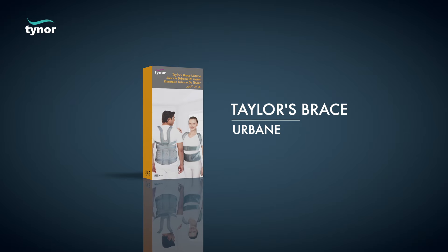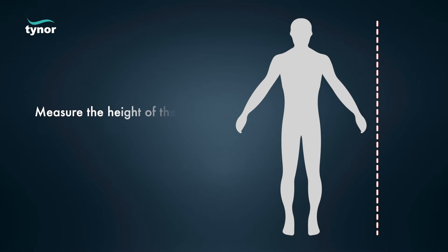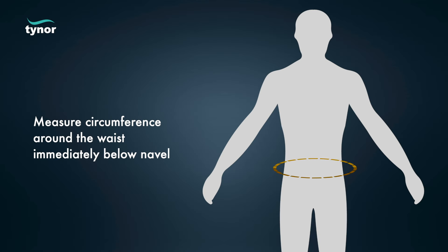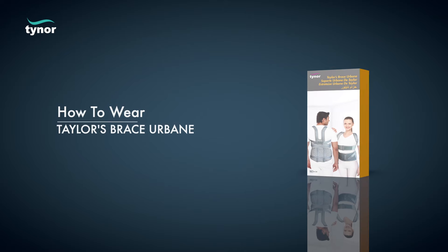Here we will discuss how to use the Tailor Brace Urbane. The Tailor Brace Urbane is available in these sizes. Measure the height of the patient and the circumference around the waist immediately below the navel.